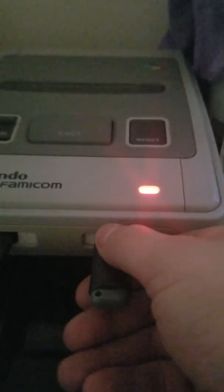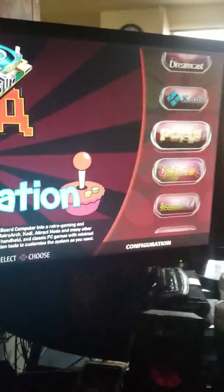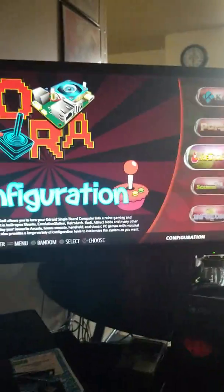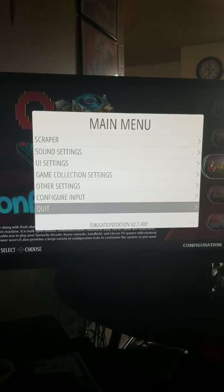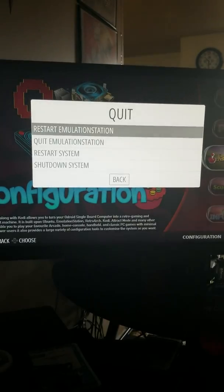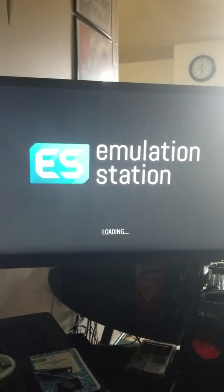The USB has now stopped blinking, so you can pull that out of your system. Go to your Odroid menu — the games won't be there right away because you have to restart your Odroid system. Press Start on your controller, go to Quit, then Restart Emulation Station, and confirm Yes.